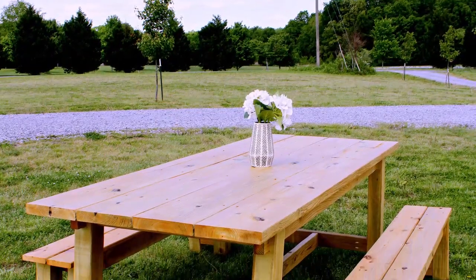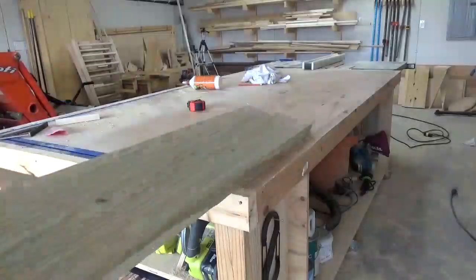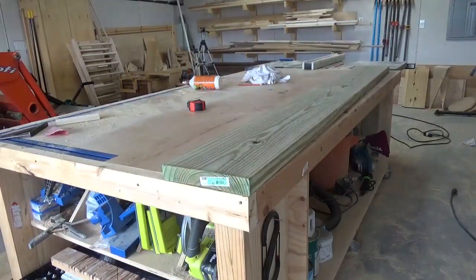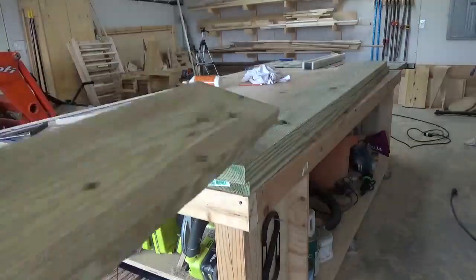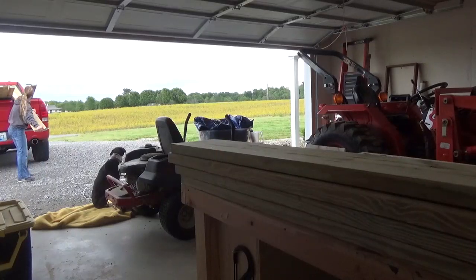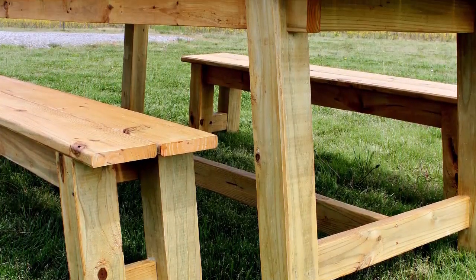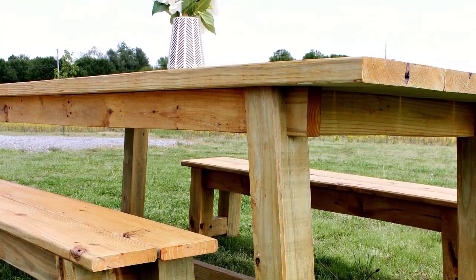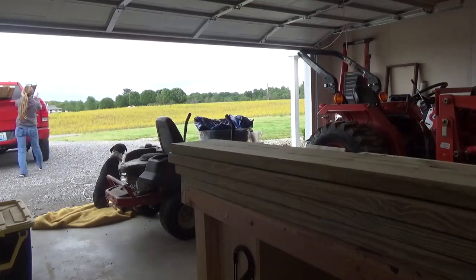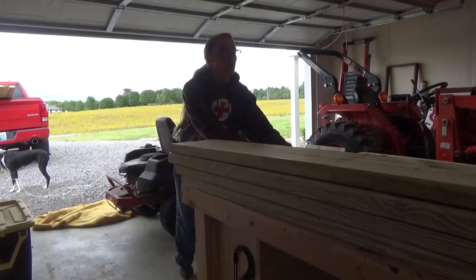A friend of mine recently asked me to build her an outdoor table and two matching benches. Now, I've built several tables before, even some outdoor ones, but I'm not well versed in working with treated lumber. It's wet, it's heavy, it's green, and it smells really weird, so I'm just not a huge fan. But at the end of the day, the table and benches turned out really nice, and it was a fairly simple project to assemble. But because of the treated wood, it was a bit of a learning experience with some trial and error.